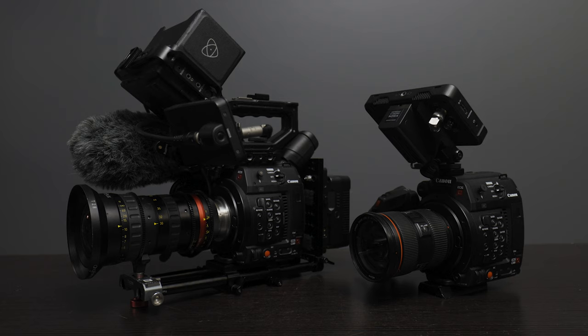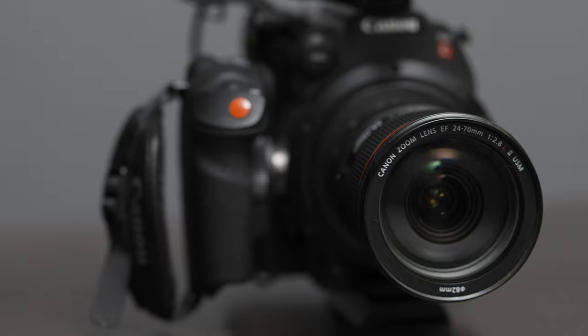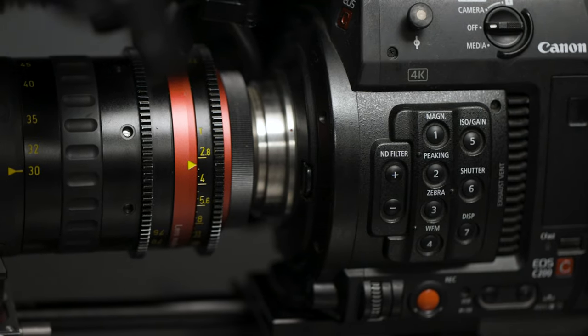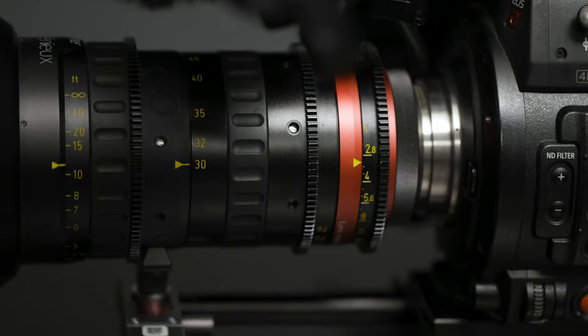The two lenses we're going to be looking at for this video are the Canon 24-70 2.8 version 2, and we'll be putting it against the lens that I rented for a project, which is the Ingenue 30-76. This is a super cool lens — it's a cinema zoom, which is a little different than a prime.